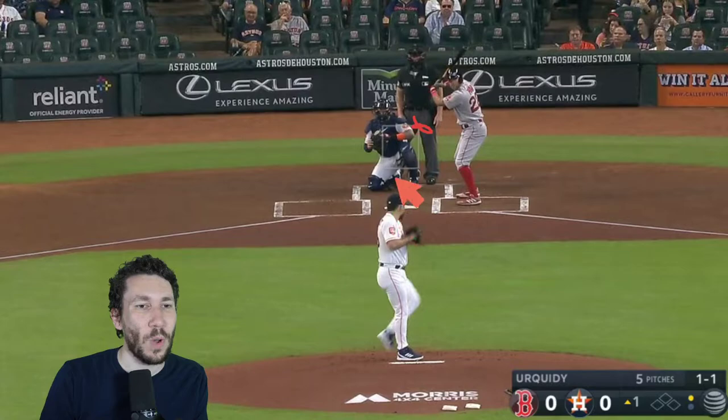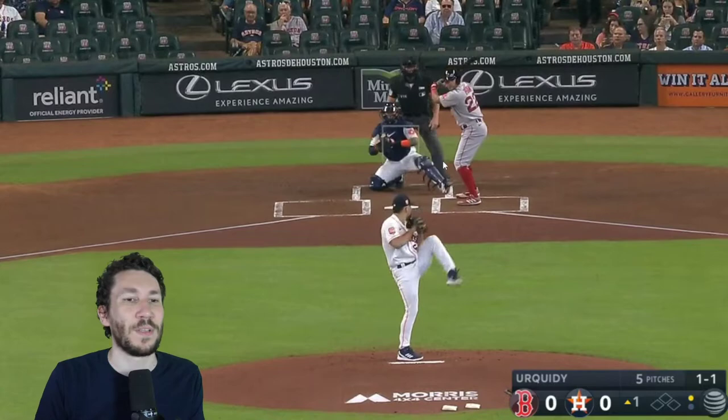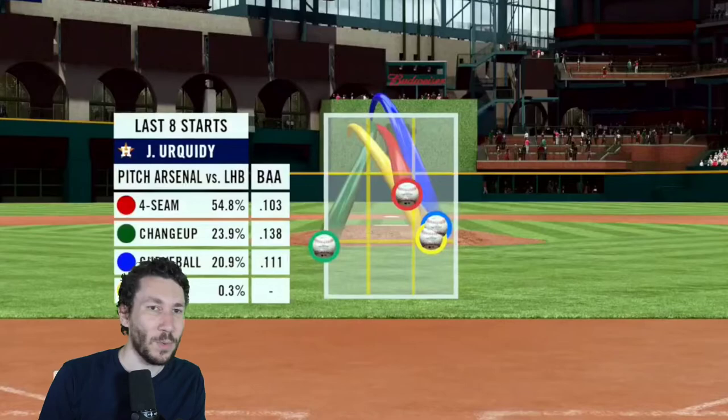This pitch doesn't look quite as different as you'd think, but getting it up and in like that when Pham is thinking 'I need a fastball' — he gives him one that's so hard to actually drive. Pham tries to give it a good ride, but that's pretty much a can of corn. Two are away, and that's quick.